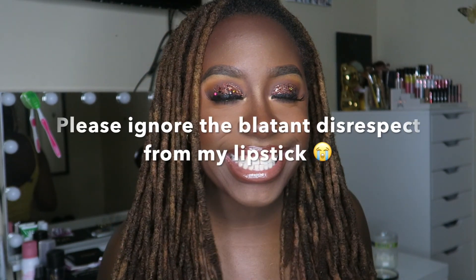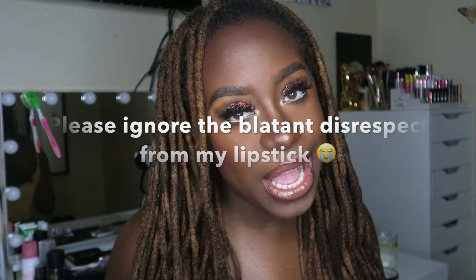Hey you guys, it's Jade Alexis and I'm back with another video for y'all. I think I'm gonna start saying that when I do my videos because I see people have these little sayings when they start videos and I don't have one. So let me know if y'all like that.